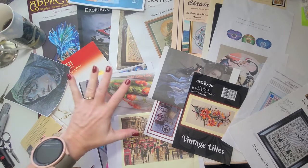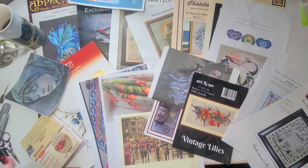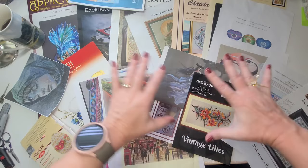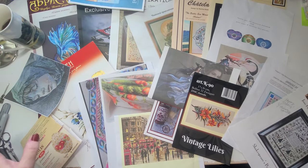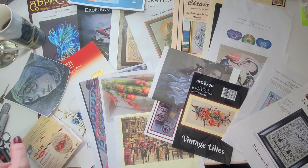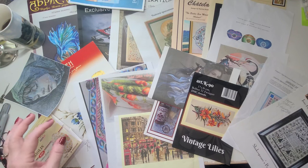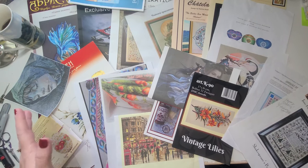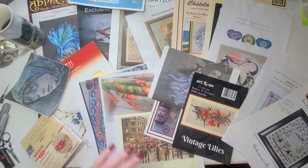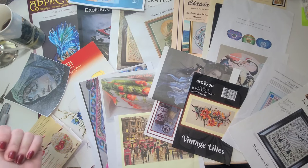Hello everyone, this is Jurgita with Stitches and Coffee with Jurgita. Today is August 23rd, 2023, and I thought you guys might like to see my WIP parade before I start my three-months-to-the-finish-line game. I've been doing that for several years. What you see in front of me is all my covers for almost all my WIPs. I'm going to go from the smallest sizes, approximately, and just go up in size.